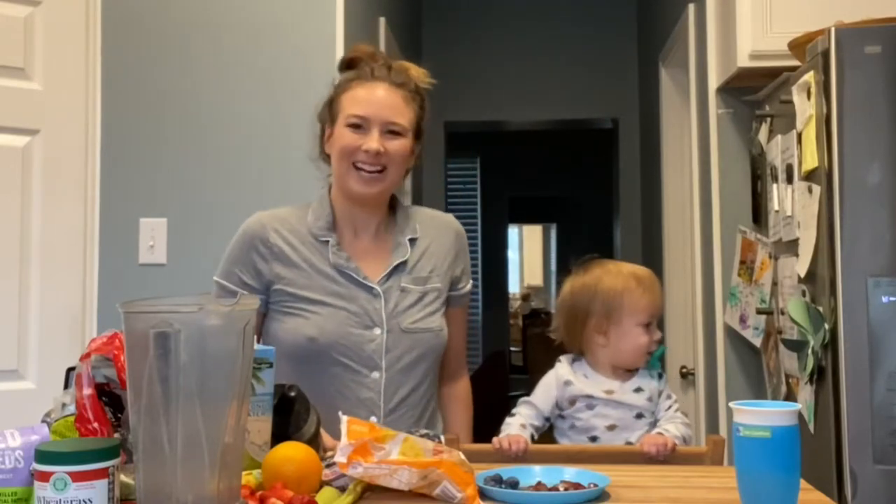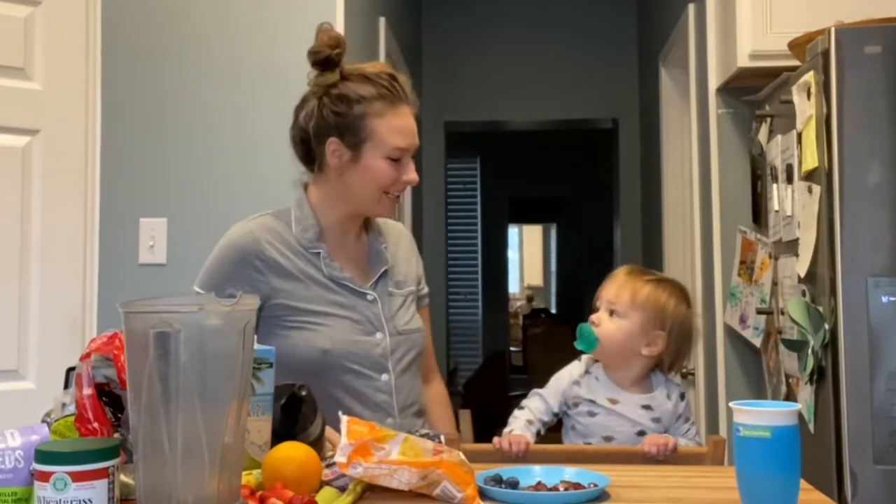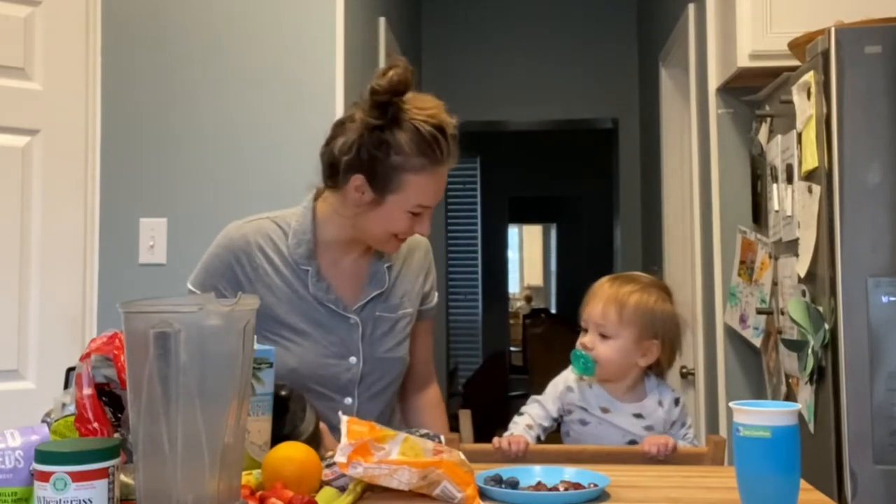Good morning! Today we're making a baby-friendly green smoothie. Leo is hopefully gonna help me. We'll see how this goes, won't we?